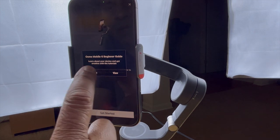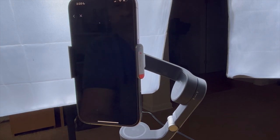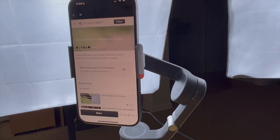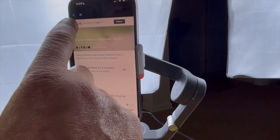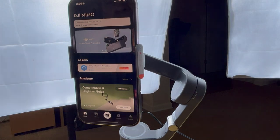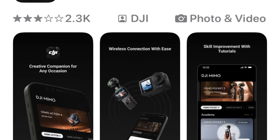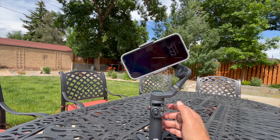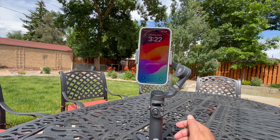Here's a beginner guide — let's view that. There are a number of classes to go through. Now that we have all the pieces unpacked and assembled and we've downloaded the DJI MIMO app and registered and installed it, let's take it outside and see how this might work.